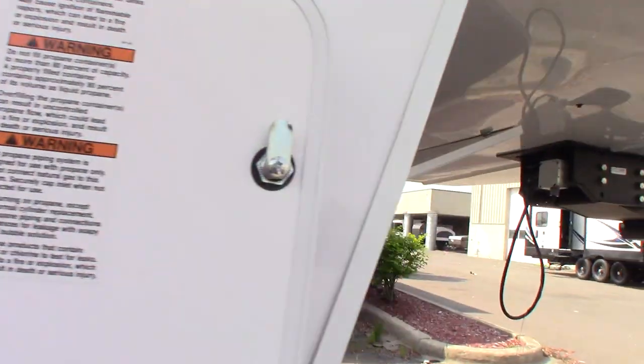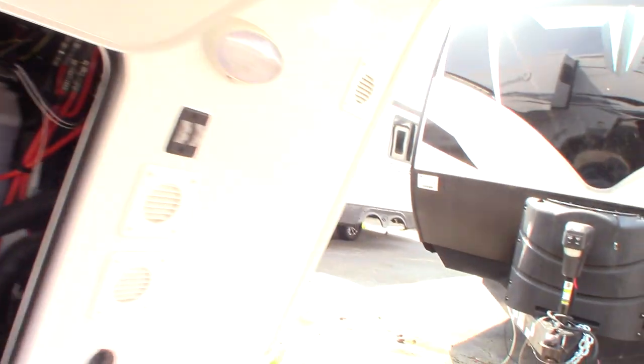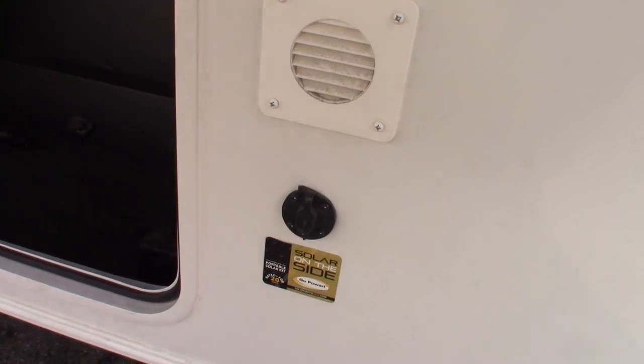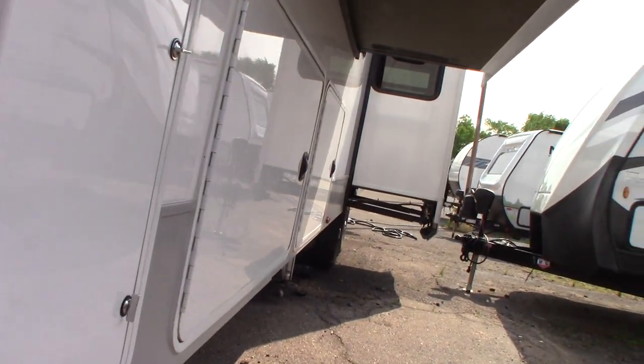We'll go to the other side. You have two 30-pound LP tanks, which are full, your batteries, and this is in case you wanted to add a solar battery charger kit to charge your battery — that's just an option.